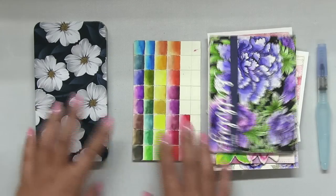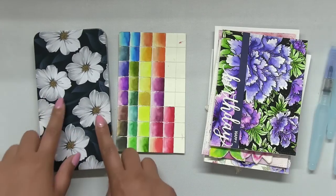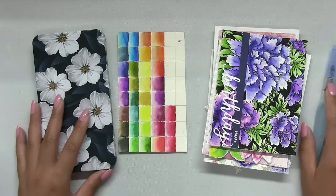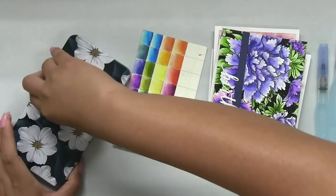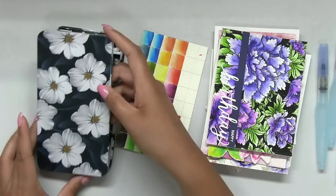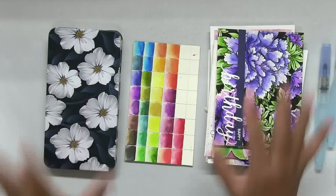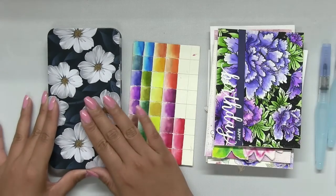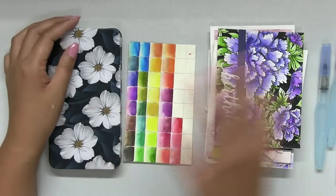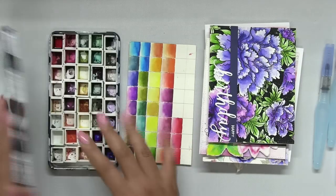Hey guys, Effie here. Today I'm going to do a little bit of a video tour on how I store my Color Burst in this watercolor palette. I've gotten a few requests on how I actually fill my palette with my Color Burst, so I finally got around to doing this video because I don't want to leave anyone in the dark. I know a lot of people have purchased this palette because I've shown it in a lot of videos, so I finally want to show you how I actually fill it.